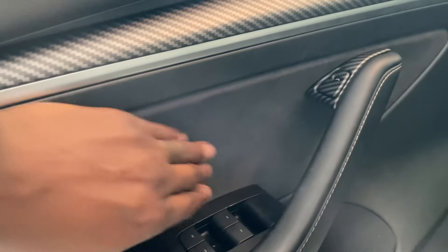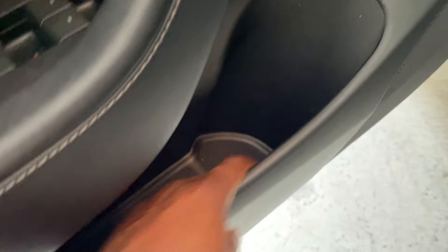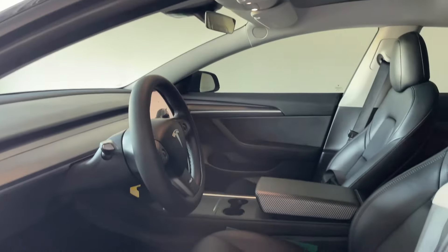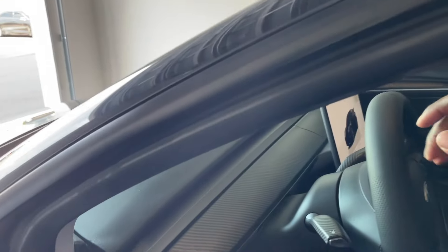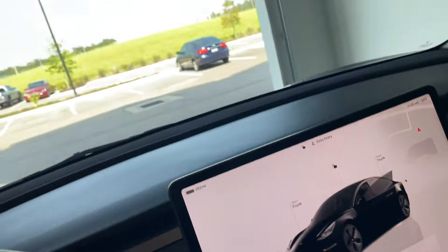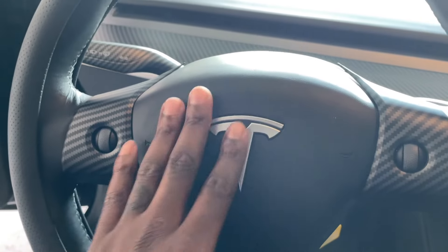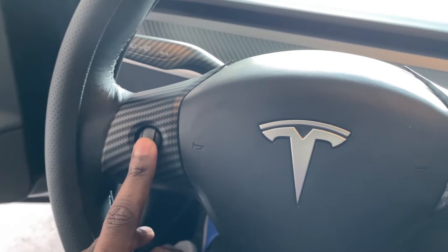Here's the button you push to open the door, and then you have the front and back windows. There's the Alcantara finishing — very nice. You also have a cup holder space as well as some put-something space. Here's what it looks like as you walk into the vehicle itself.